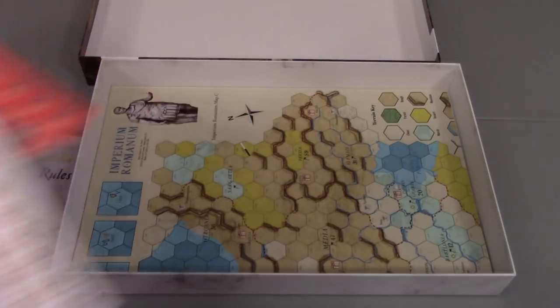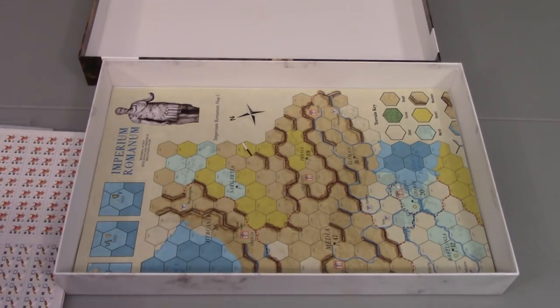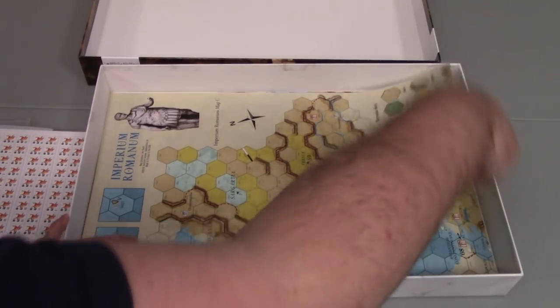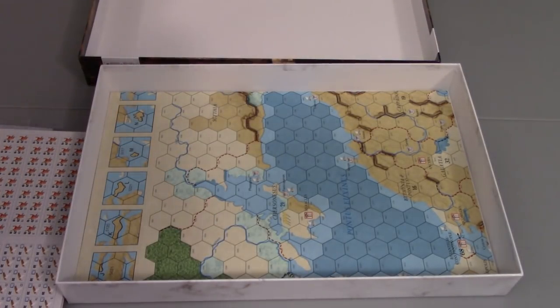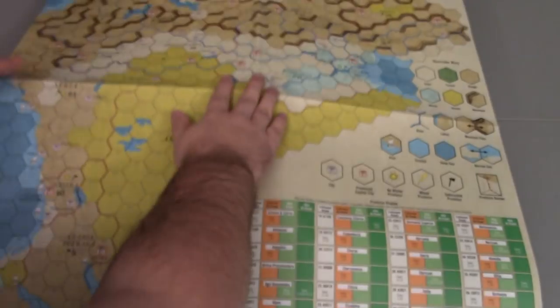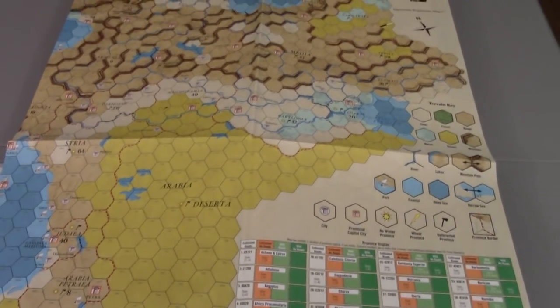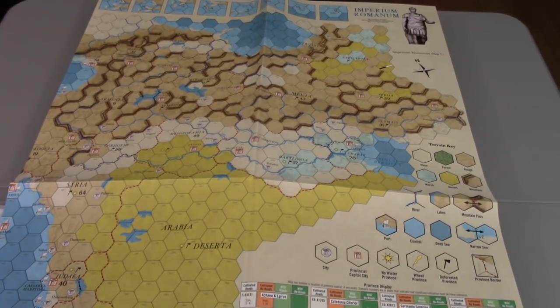So those are all the counters. The final thing here is a map sheet. I'm not sure the best way to really show this with the camera, but just as an example, we'll let one get unfolded here on camera. This looks like it is the east map. It is a paper map, so if you're interested in plexi, that's going to be the way to go — you're going to need quite a bit of plexi to cover all of it. So this would be the eastern half of the map.